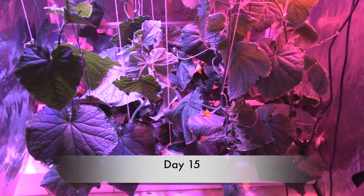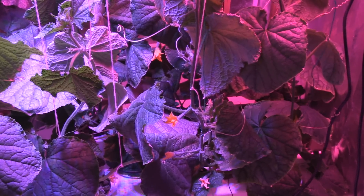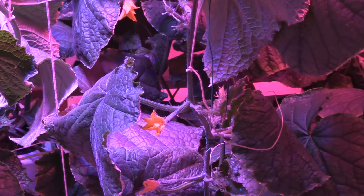The AD4X Pro uses 84 3-watt super high output LEDs that have a projected life of 12 years. It uses around 130 watts of power and contains a patented 6-band spectrum.